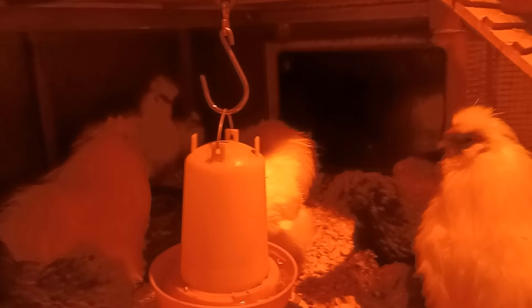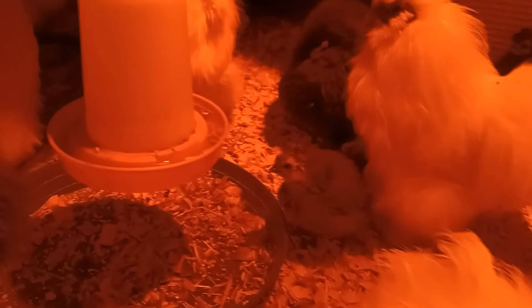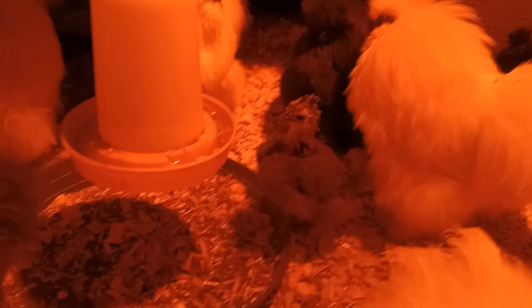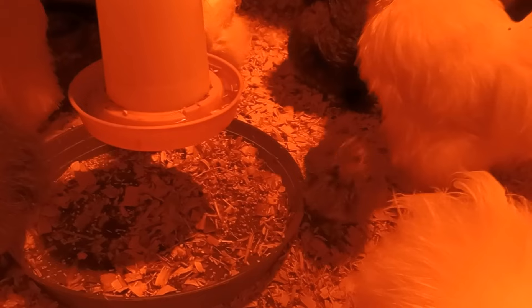It looks like it's going to be a little bit tight. The ducks are going upstairs in the loft — I don't know if I'll put a couple chickens up there. Hey babies, what you doing? Everybody being nice to you in there? Most of the time they're nice to the babies.